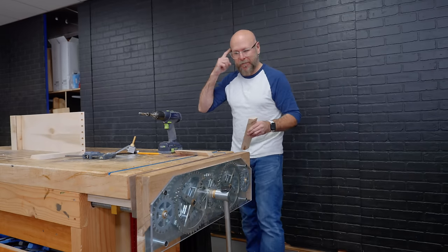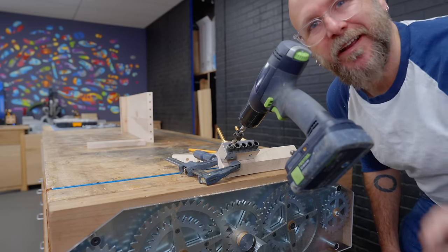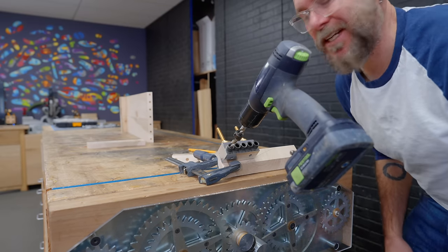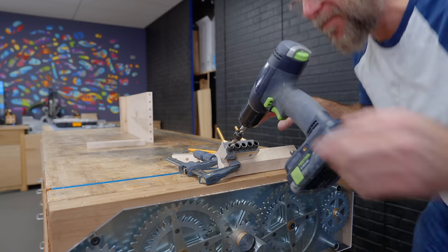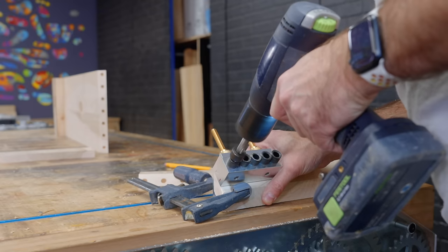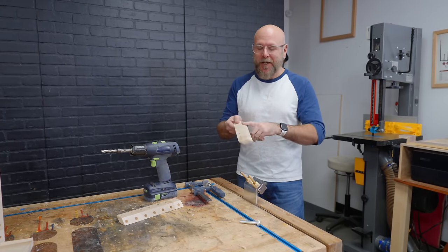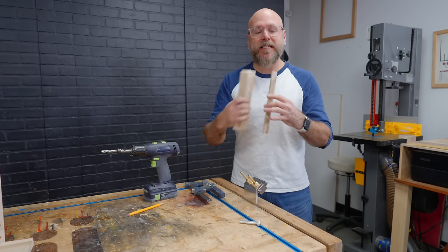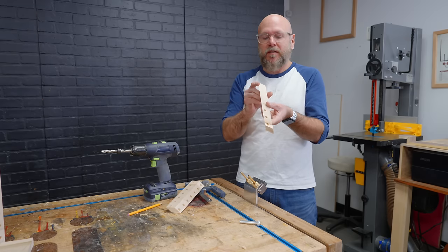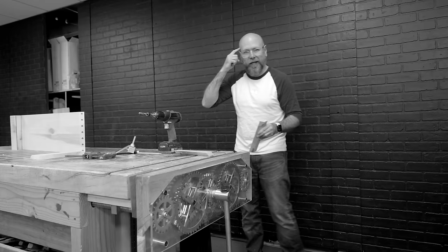I'm drilling left-handed just for the camera. I don't normally do this, but every once in a while if you switch hands, it feels like somebody else is doing it. I did it again — even though I drew a line where I should be drilling into, I did it again. It's because this piece is so small. You got to keep your head in the game.